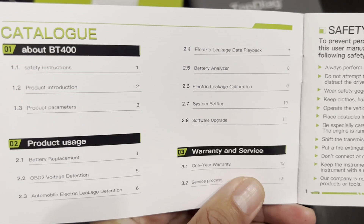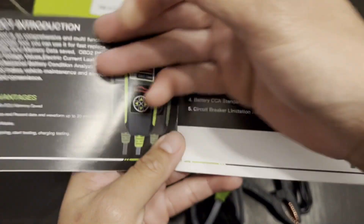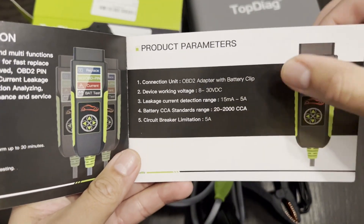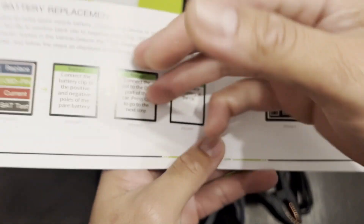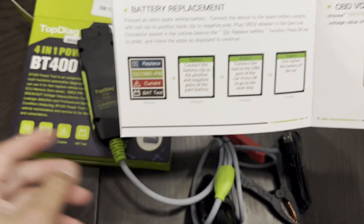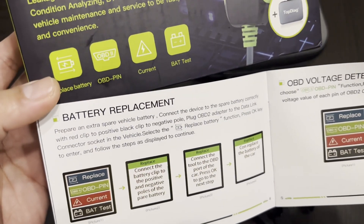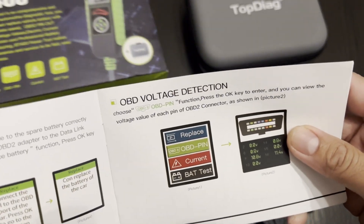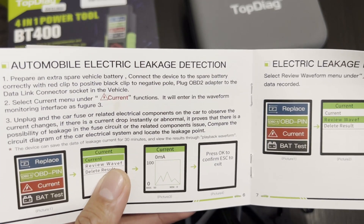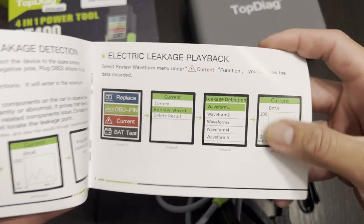Let's look at all the safety instructions, safety precautions, introduction, step parameters, and here we got some instructions on how to use it — battery replacement, opening voltage detection, leakage detection, pretty cool, and electric leakage playback.